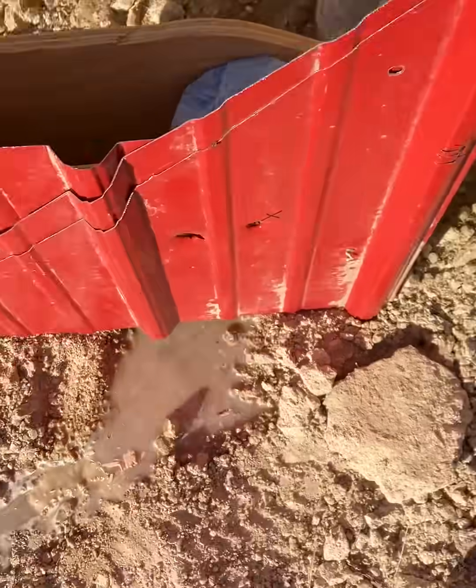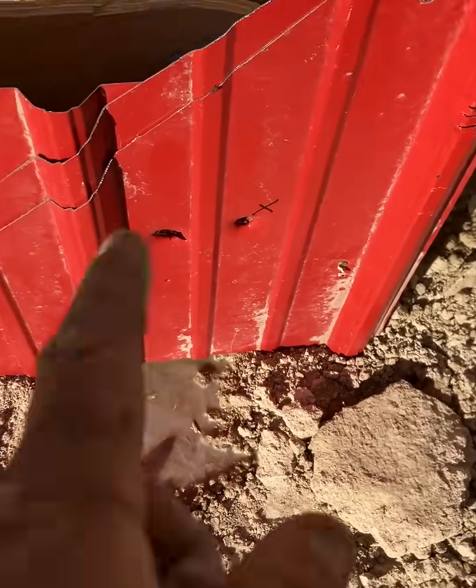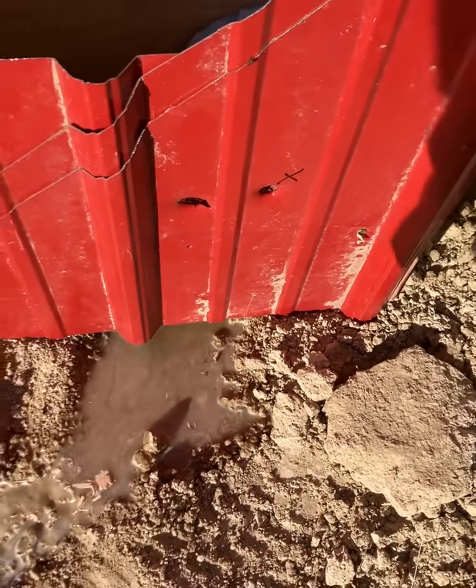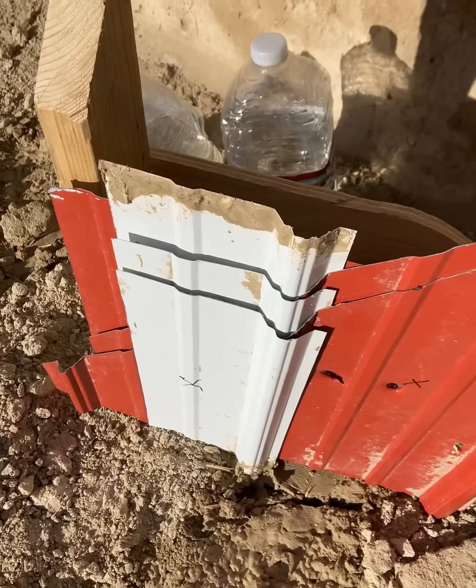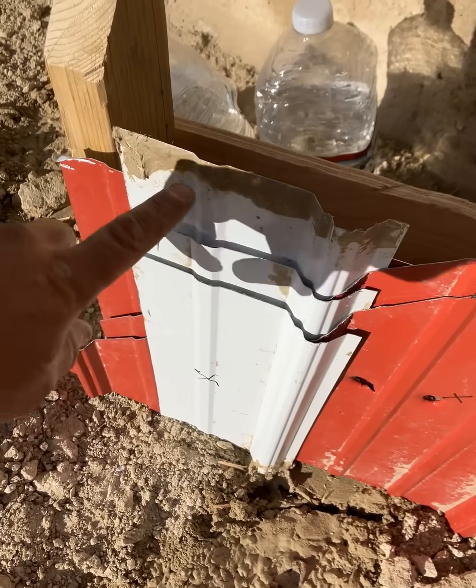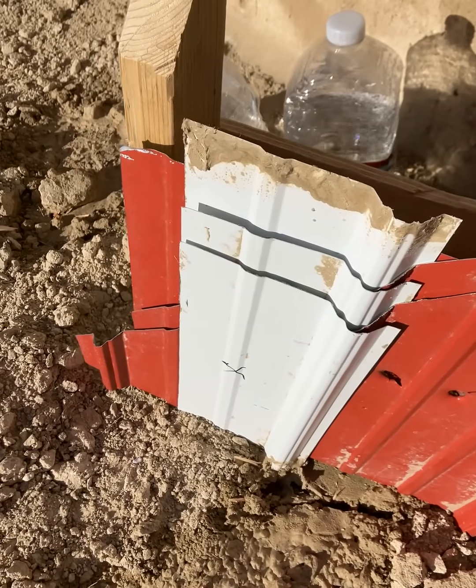If you guys like this type of video and want to see more — more layers, or more whatever — just let me know in the comments. All right, I got the metals, I'm just going to do it. Now we're at six layers. We'll just see what happens.